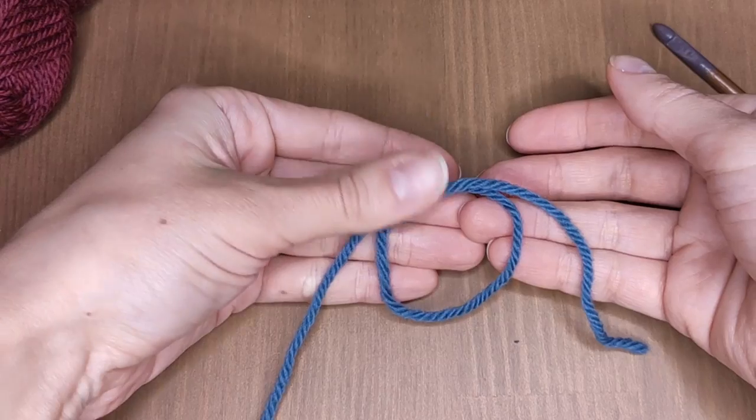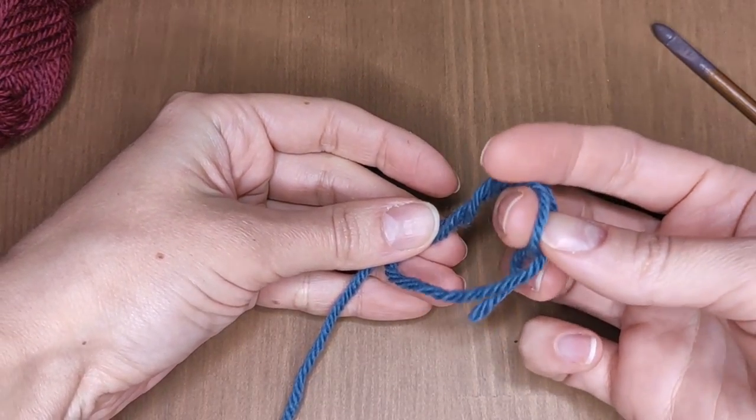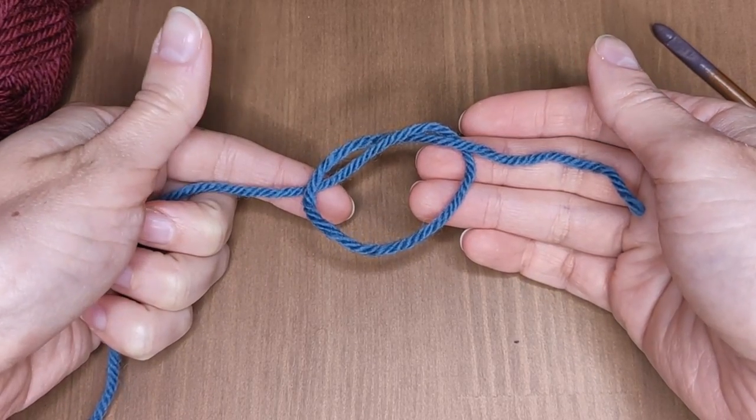Start with the simplest knot like this, but don't tighten it. Keep the yarn in such a way that you will have your working yarn in your left hand and the yarn end on your right.